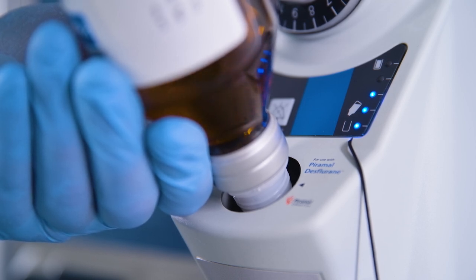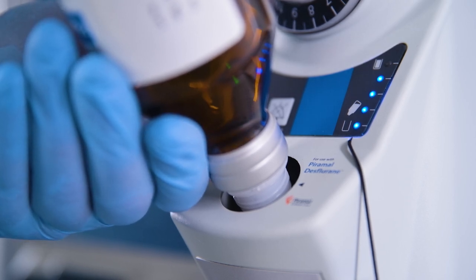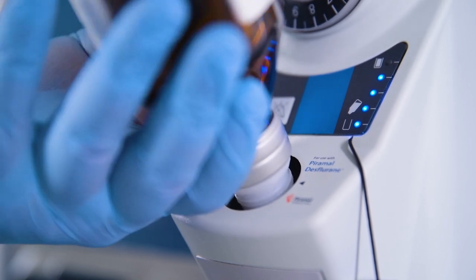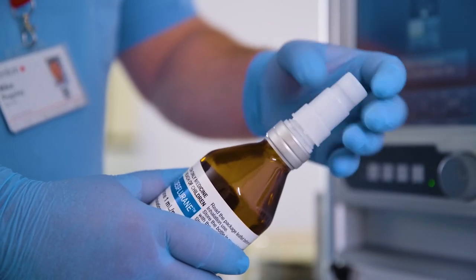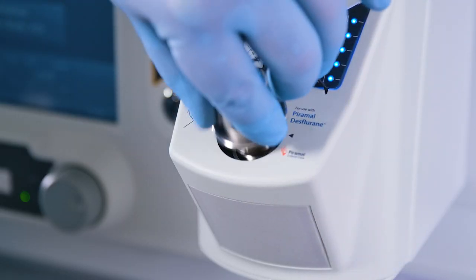Hold the bottle firmly in place. Liquid will flow into the vaporizer and the level indicators will illuminate as the level rises in the agent reservoir. When the agent reservoir full indicator illuminates, slowly turn the anesthetic agent bottle counter-clockwise. The spring in the filling adapter helps the valve in the bottle to close. The filling procedure is completed. Continue to slowly unscrew the bottle and withdraw it from the vaporizer filler port. A few drops of desflurane will remain in the filler port — this is normal. Refit the bottle cap and refit the vaporizer filler cap. Do not over-tighten.